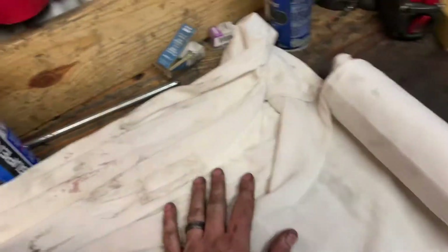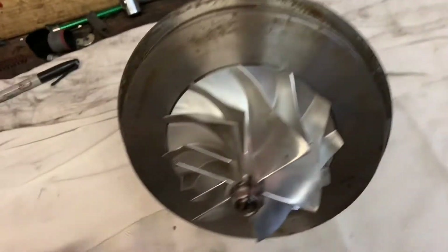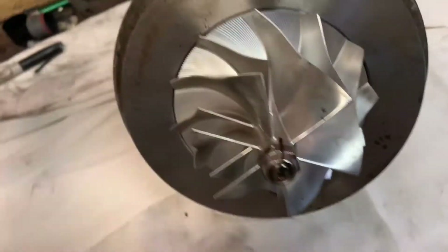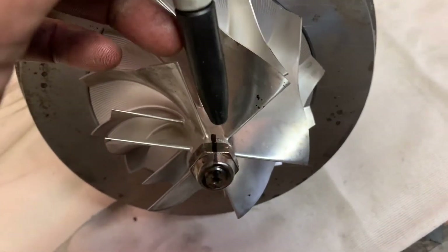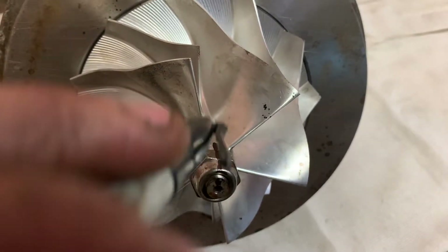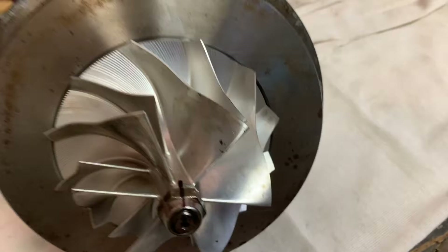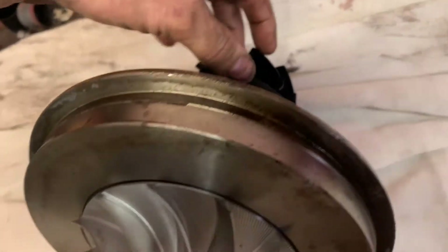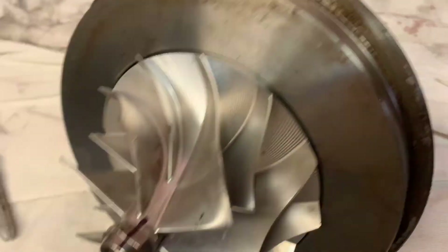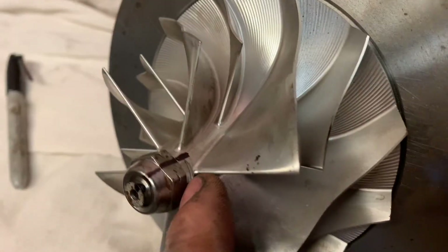A decently clean area even though it don't look like it, but it's clean enough. So you want to come in here and they say make a mark from the blade to your nut to your shaft right here on the end that's visible. These threads are left-handed thread, but you want to keep all this stuff in line. That exhaust turbine wheel right here has a shaft that comes through and connects to here, so all this has been balanced — that's why these little marks are on here.